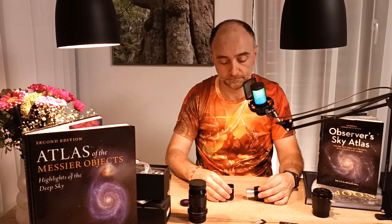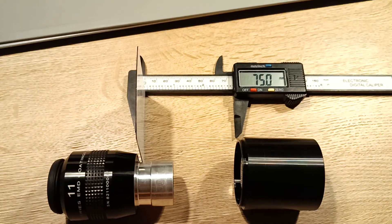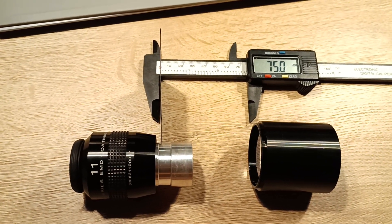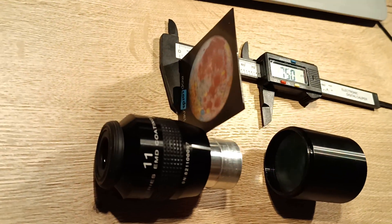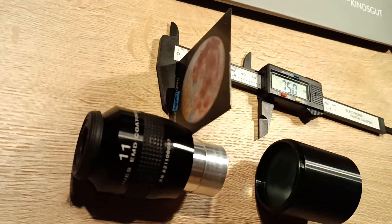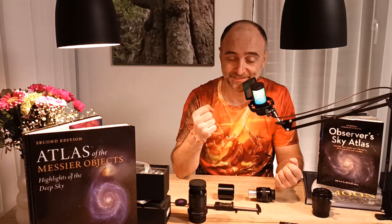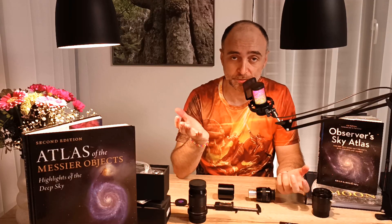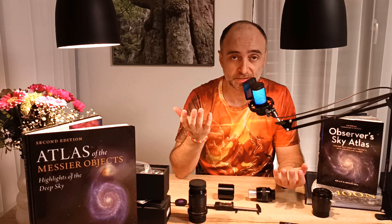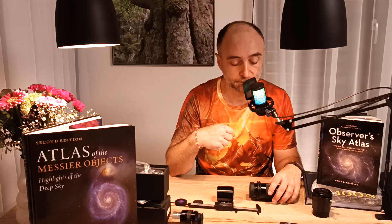At this distance, the coma corrector is working perfectly for the eyepiece. Now, if all eyepieces had their focal plane at the same place, this would be very easy — you could design one spacer that works with all eyepieces. But this is amateur astronomy — there is no such thing as standardization. Eyepieces come in all shapes and sizes; their focal plane is all over the place. Complications — we need to solve them.